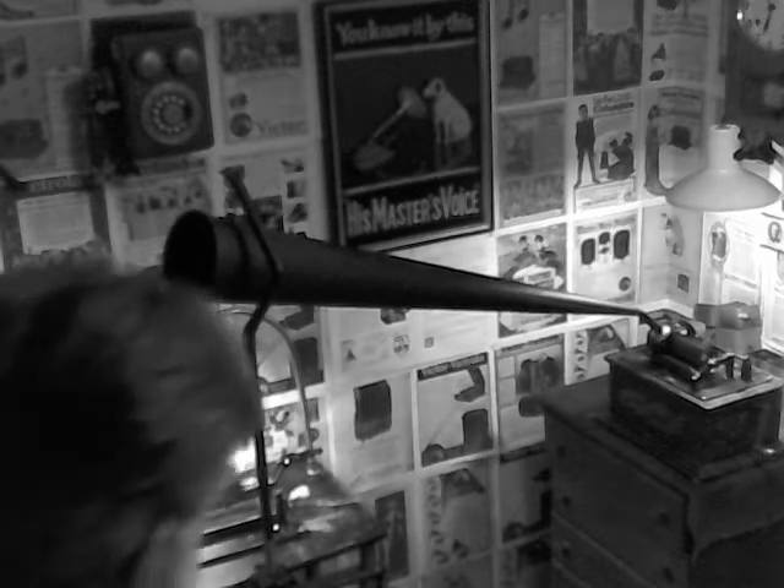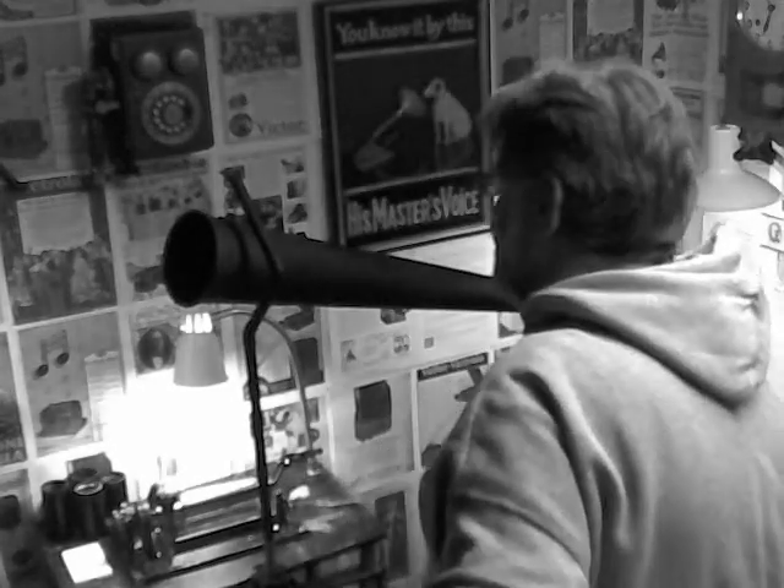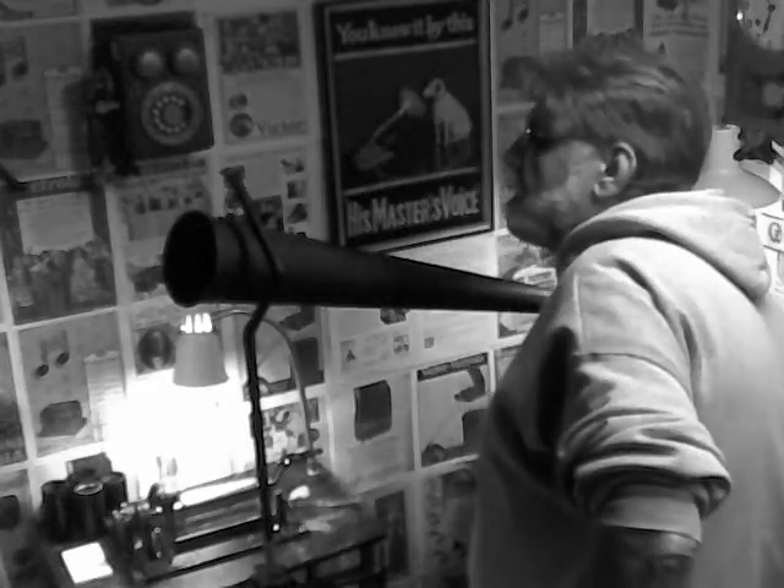Greetings! Benjamin J, the Victrola Guy. I was pulling out some of the horns and pulled out the 35-inch recording horn. I thought while I had it out, I would go ahead and make a recording with it.